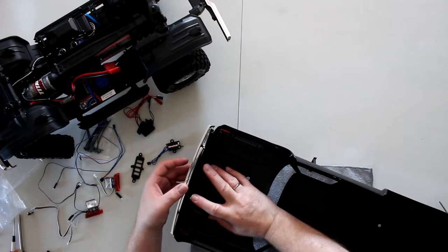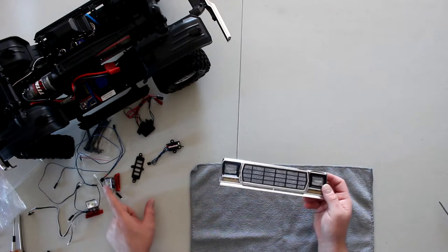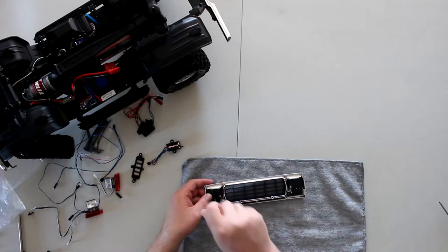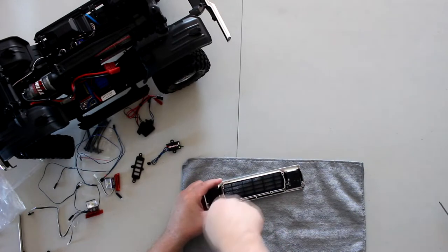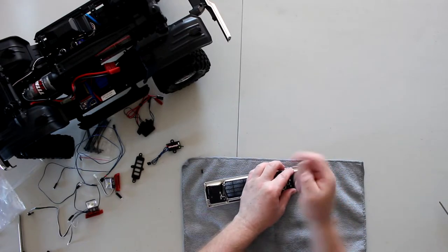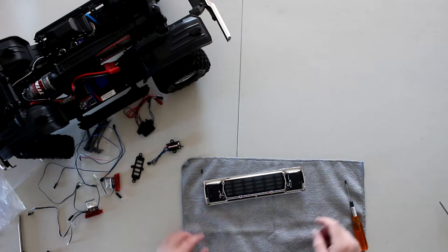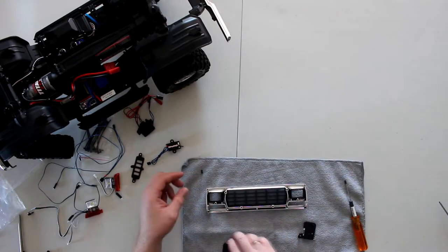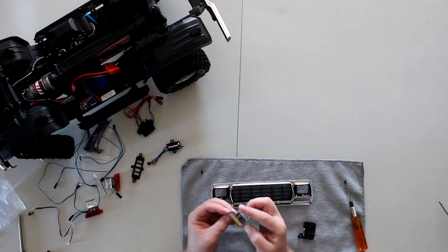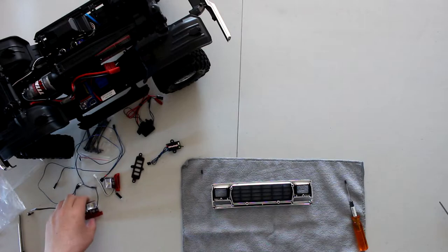When you push on the chrome parts your grille comes off. Now this is the piece we need — we'll flip it and use a 1.5 or 2mm driver. We're going to remove the old holders; keep these screws because you will need to reuse them. I'm using a rag just to prevent scratching. These old holders you don't physically need to reuse, but keep them in case you ever decide to remove your lights — you'll need to put them back.